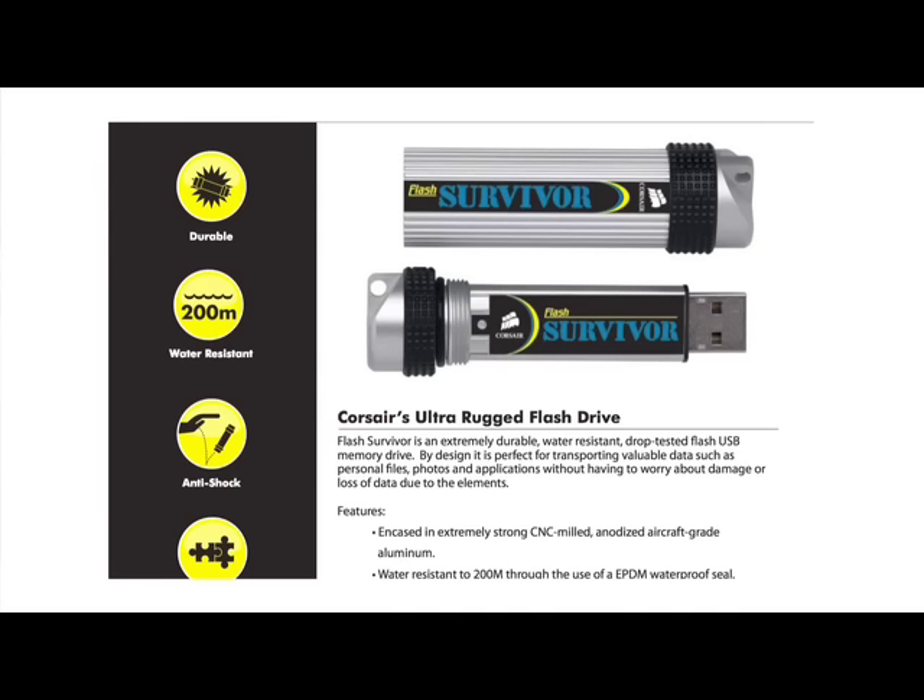It's a device that can withstand high-impact shocks, being dipped in water, being out in the elements. So we're gonna put it to the test here today and run it through the ringer, and then we are going to fire it up and see if our files survive.